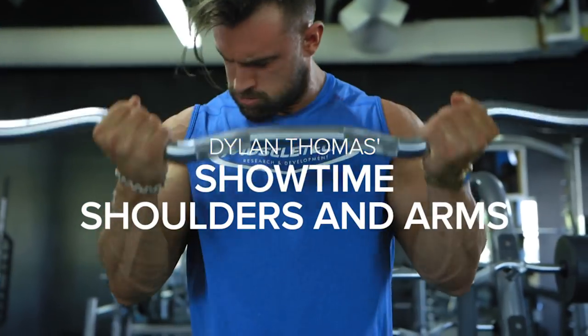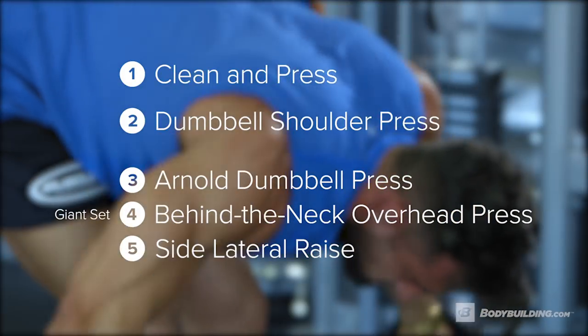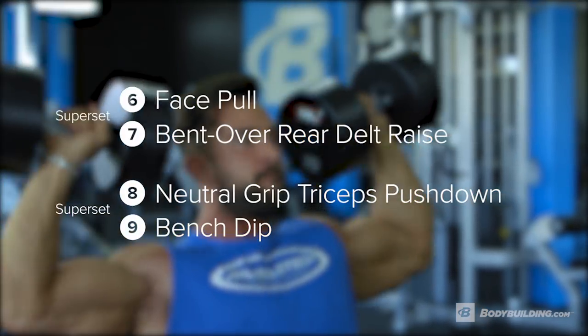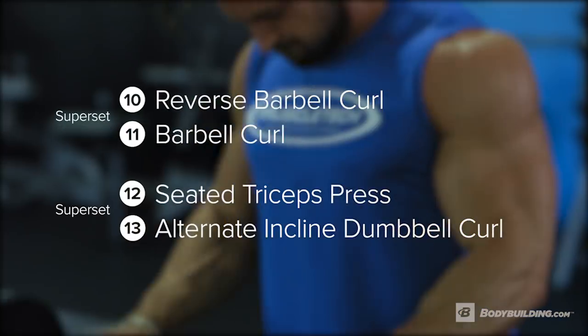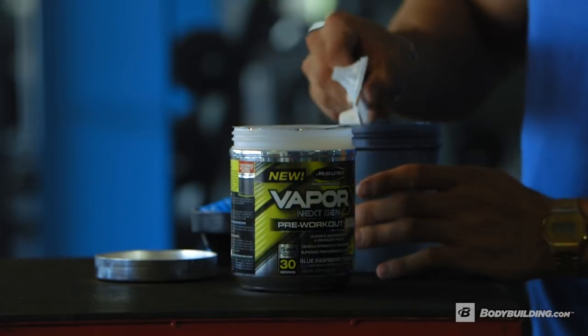Have I got an awesome workout for you today. It might look a little bit daunting on paper — I know it's 13 different exercises — but don't worry, it's not gonna take you over three hours to complete. There's a lot of supersets and triceps paired together so we're gonna get a ton of density packed into a short period of time. Alright, let's get it rolling.